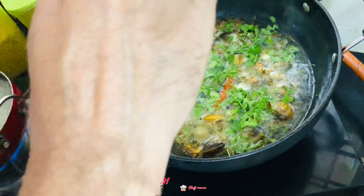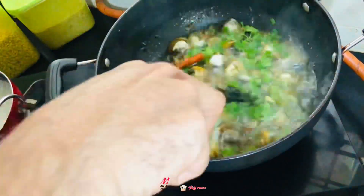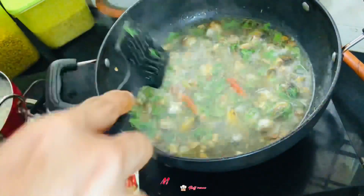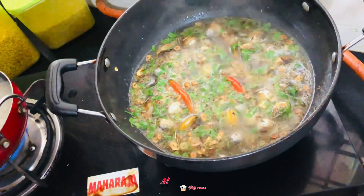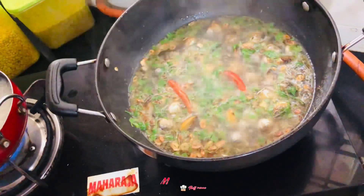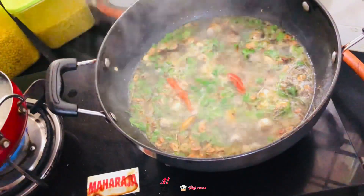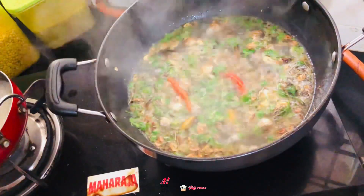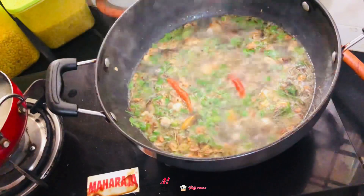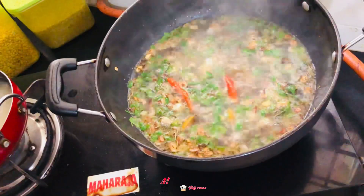You can add parsley in this, but I'm adding coriander — lots of coriander. This is a different recipe I have cooked today; you guys will like it, hope so. Give me a comment below on how the food looks.